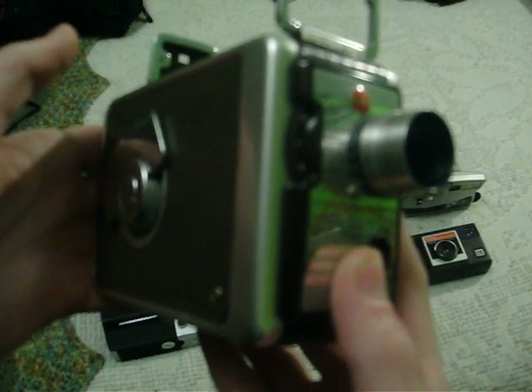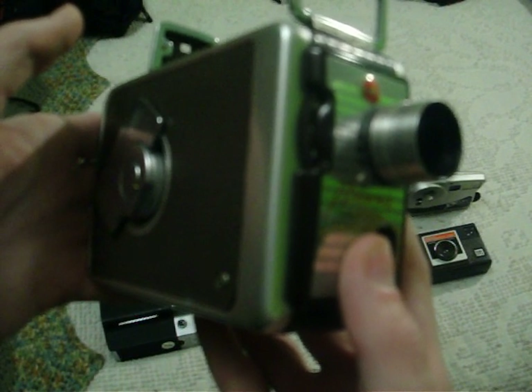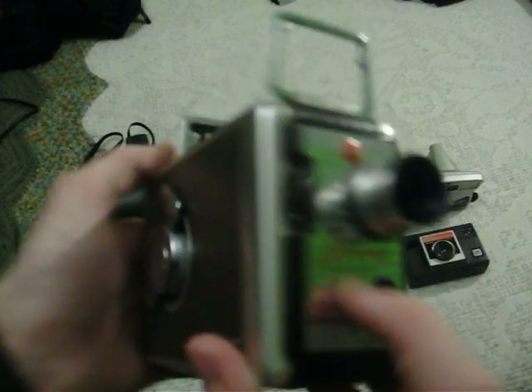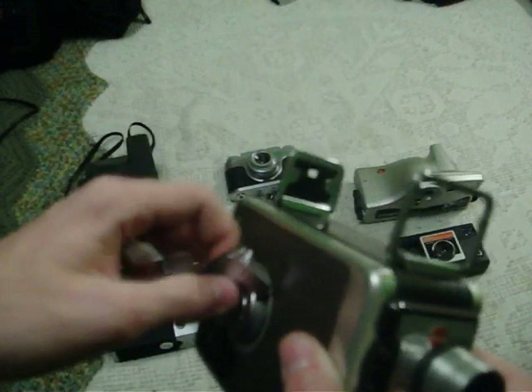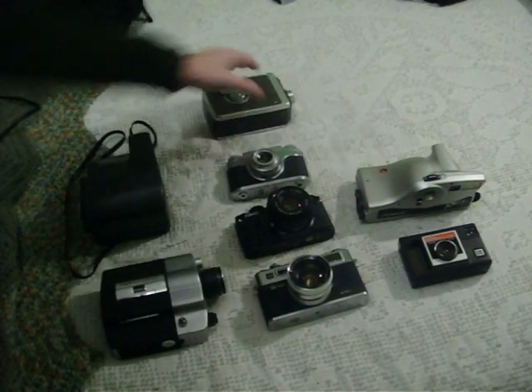This is a 1950-something Kodak Brownie. You can see if it wasn't on the tripod, you could see all the way through there — there's a notch there and another one there for parallax correction. You can wind it up, but this is broken so it just flops around everywhere. This is broken as well and there's no lens. It's pretty much just a display piece, unfortunately. I've even got the leather case for that.